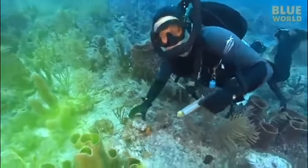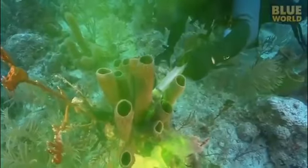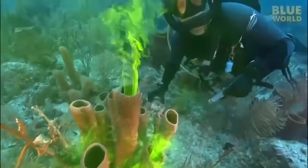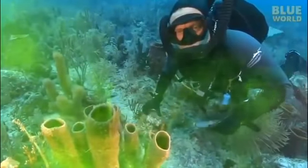The canal system is of syconoid type. The choanocytes are restricted to the radial canals. The course of water current is: ostia, then to the prosopyles, to radial canals, apopyles, spongocoel, then to the osculum, and then finally to the exterior.